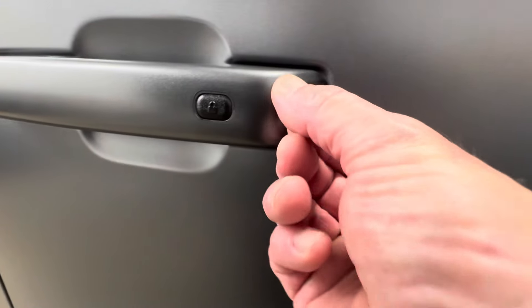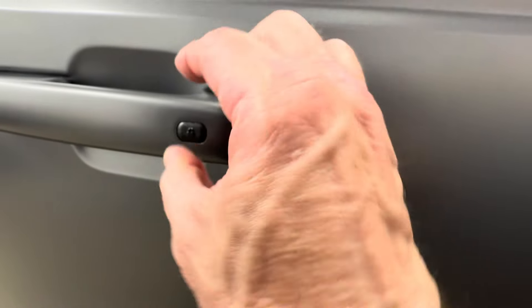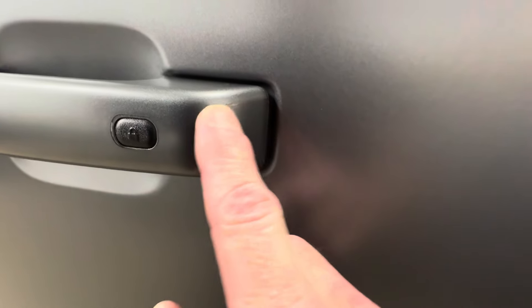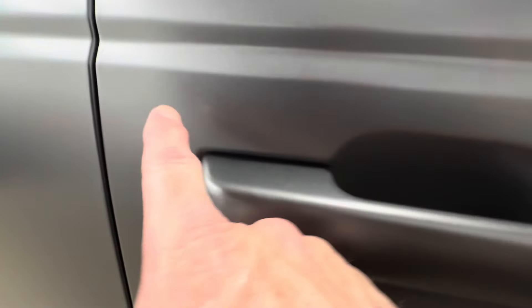These door handles have seams in them because the film is 8 mil thick — it would pop up later, so we had to give it some relief, so there are small little seams. The door handles come out so we go all the way underneath — there are no cuts under here.